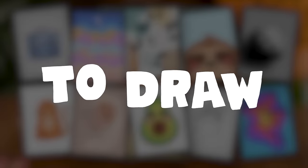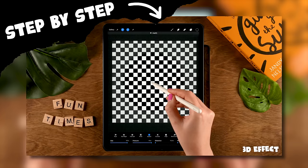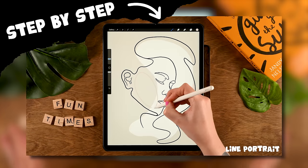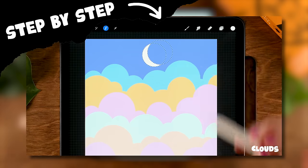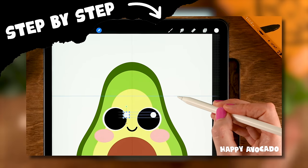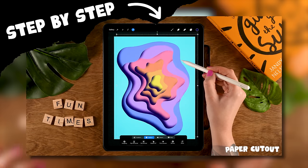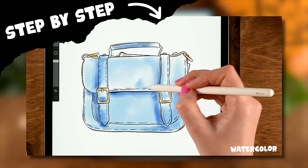I will show you 10 easy things to draw in Procreate when you are bored. These projects are easy and fun to do and are a super relaxing way to spend time with your iPad in the app Procreate. For each of the projects, I have added color palettes linked in the description, as well as reference and texture photos. So grab your Apple Pencil and make sure your iPad is charged, and let's get started with the first one.